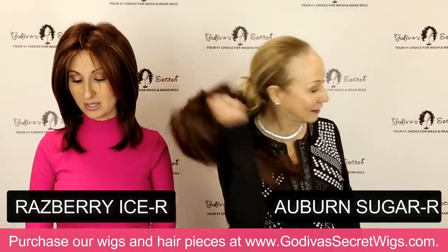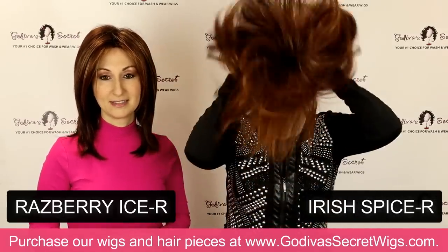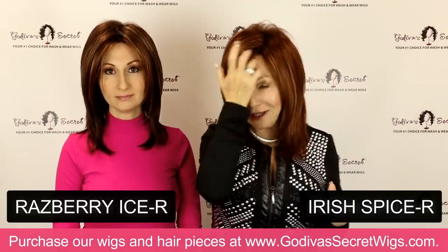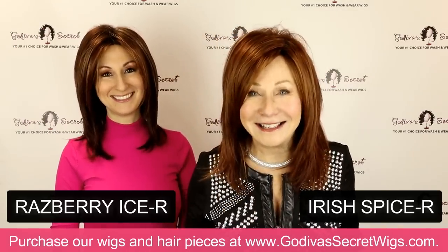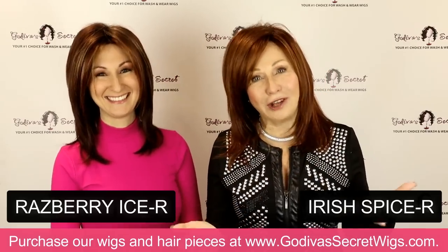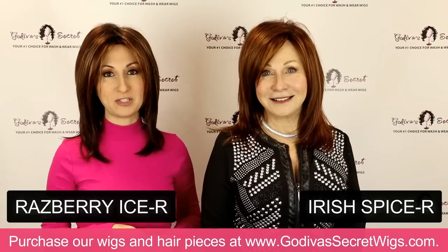Next, Rochelle is going to be putting on Irish Spice R — one of my favorites, a little lighter and brighter red. We're beautiful in red! And if you want to give Jenna bangs, you can; if you want to cut her a little bit shorter, you can. If you're a redhead, I know what pain it is to have to color and worry about your color all the time, so you deserve to have a few red-shaded Godiva's Secret Wigs and top pieces. We do some of the top pieces in Auburn Sugar R and Irish Spice R.